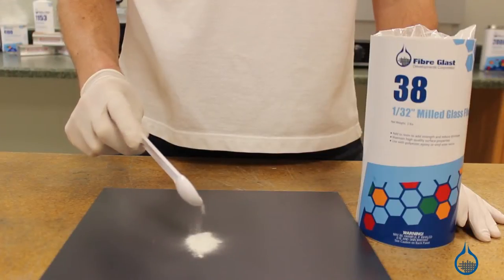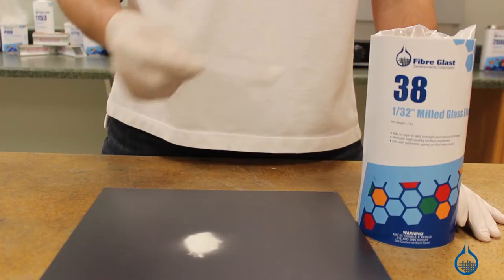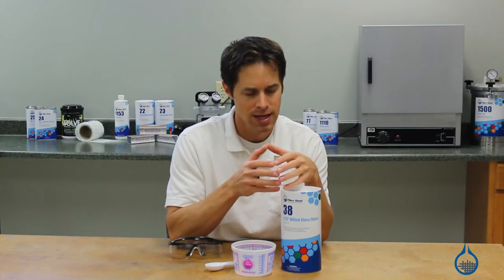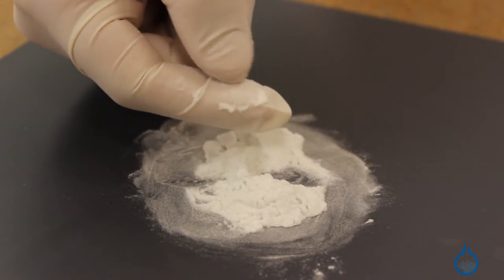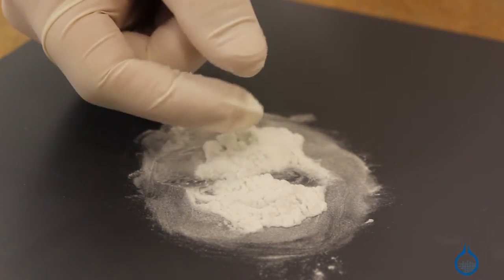When it comes to milled glass fibers, both length and bulk density are controlled by the hammer mill screen used to process the glass. In this case, the 1/32 inch refers only to the hole diameter of the screen, and fiber lengths may vary up to this dimension.